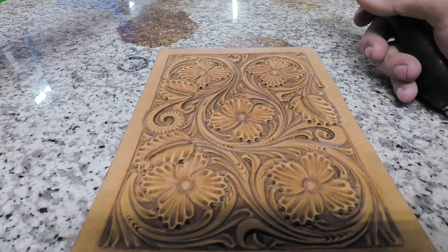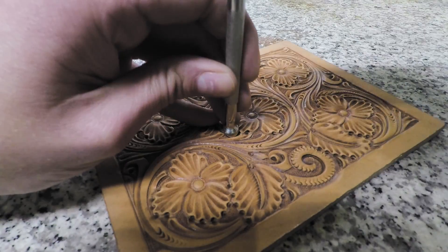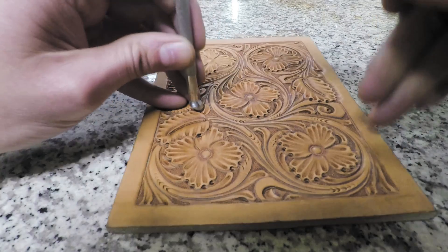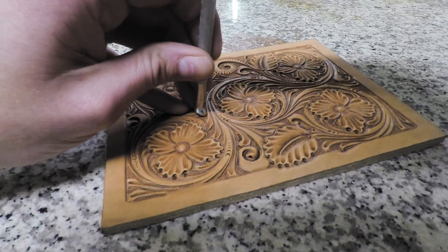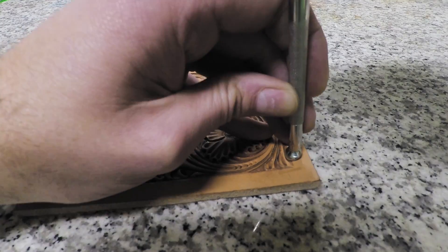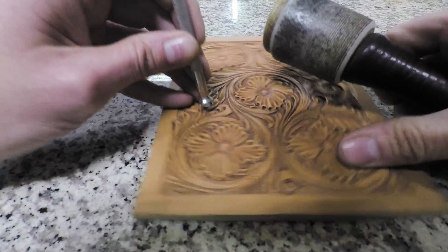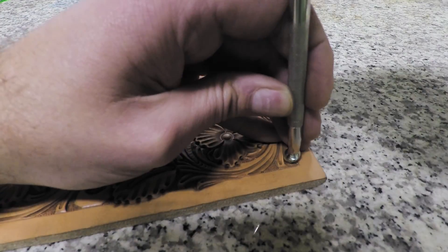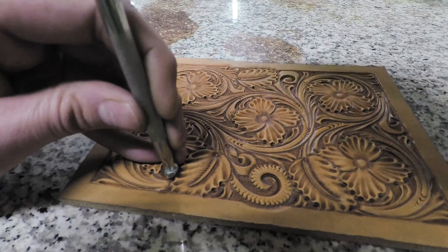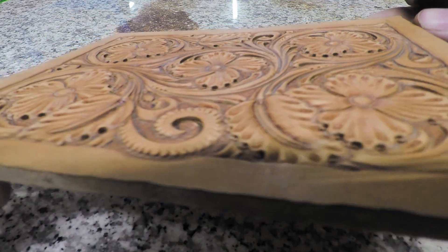Alright, so I got all those. Now we'll grab our largest one and just do a little last cleaning on all our inside curves of our vine work. Everything is re-lifted or re-undercut, and so that's kind of cleaned up any of our little curves. You can see the kind of depth that we're getting there.